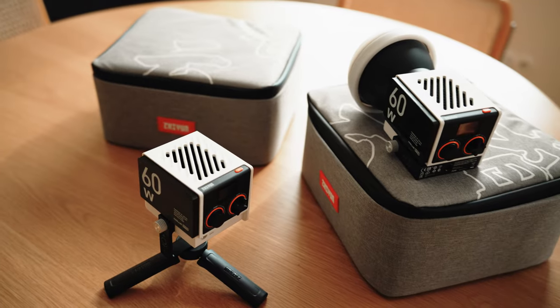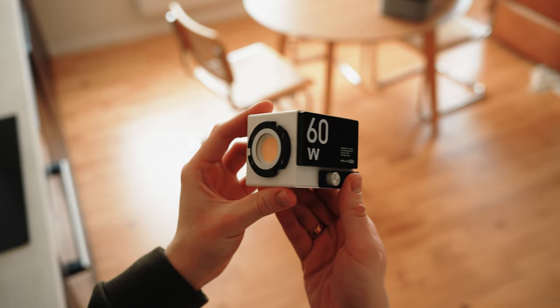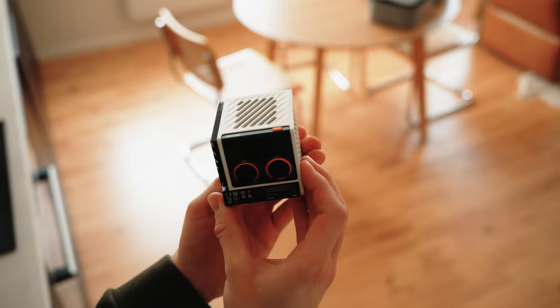A lot of brands have made 60W COB lights for video and photography purposes. In this video we will take a look at the Juwins MOLUS G60s, probably the smallest 60W bi-color lights on the market. Let's get into it.